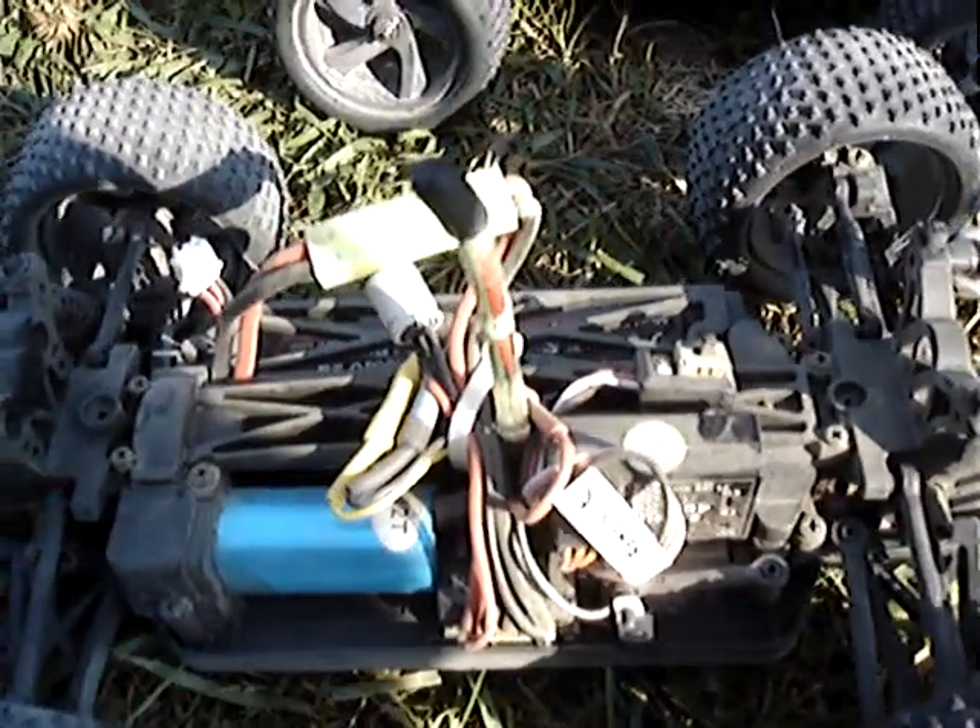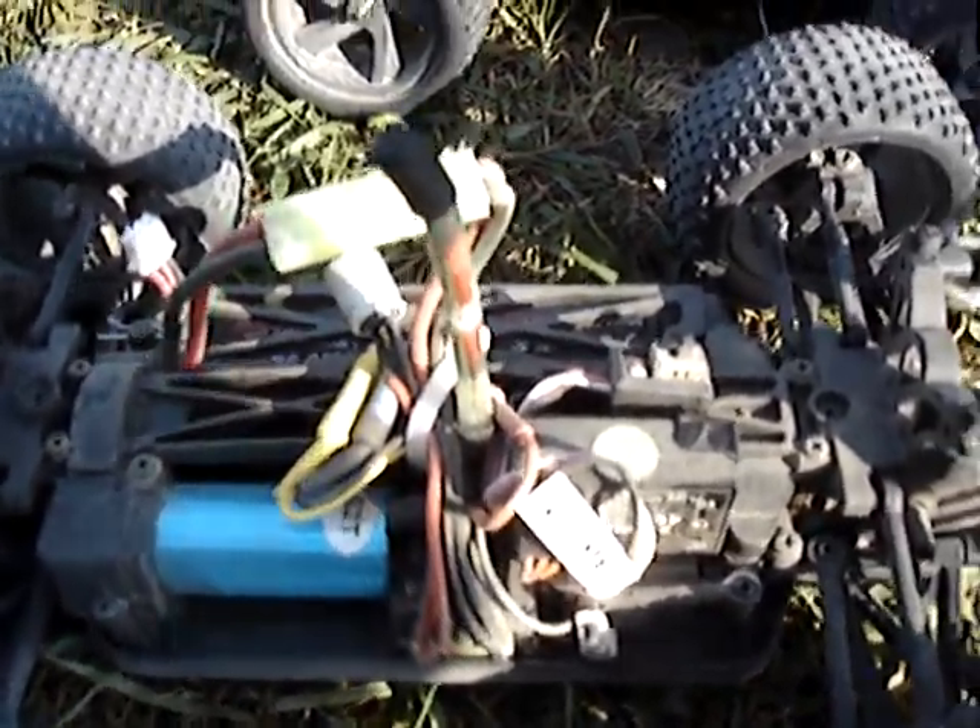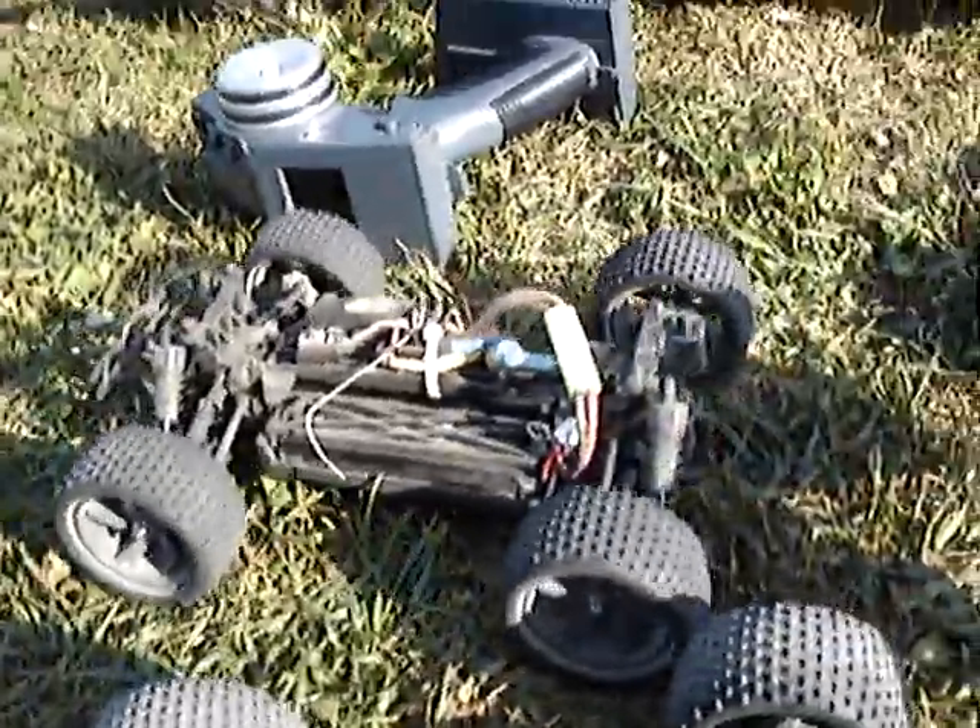It was about one hour of play we had with them, so it's really not bad with this battery. Mine just started to get slower, that's why we stopped, but we still have batteries in them. So it wasn't bad.